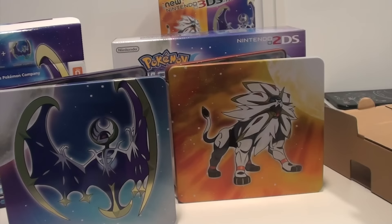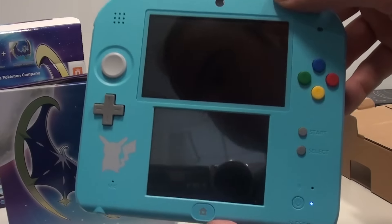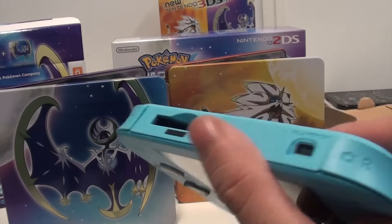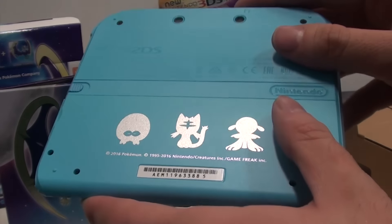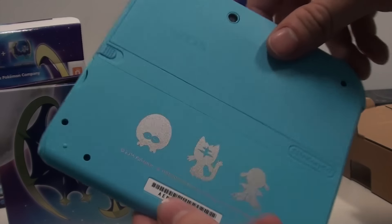That's it for this video. We showed you the fan editions of Pokemon Moon and Pokemon Sun. We also showed you the special new Nintendo 2DS including the Pikachu and three starters on the back, and the nice blue color. Nintendo is really going big on the Pokemon launches. Hope you guys liked this video — be sure to check out the games in stores right now. Thank you for watching and please subscribe for more in the future.